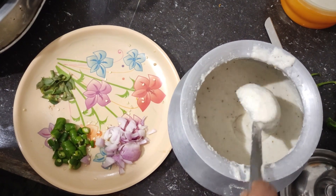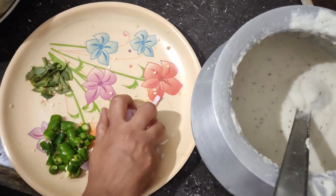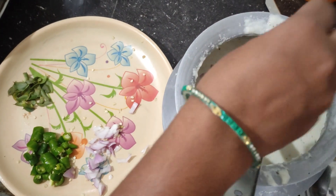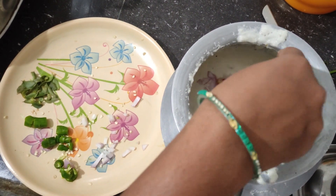We have a little bit of salt and onions. This is the onion — add a little onion as a way to put the green chillies.